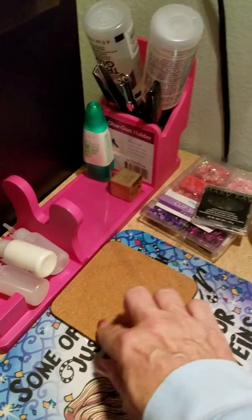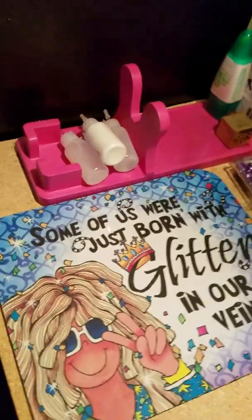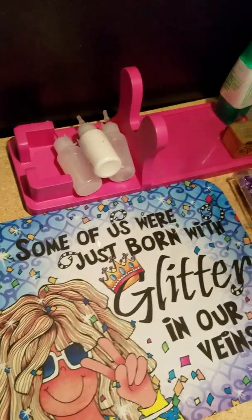Coaster for my coffee. And then I used this mouse pad an old friend gave me to do my stamping on, because it gives you just that little bit of squish that you need.